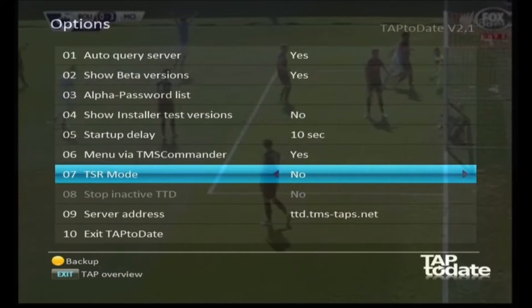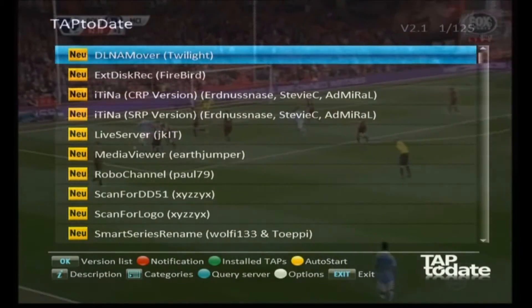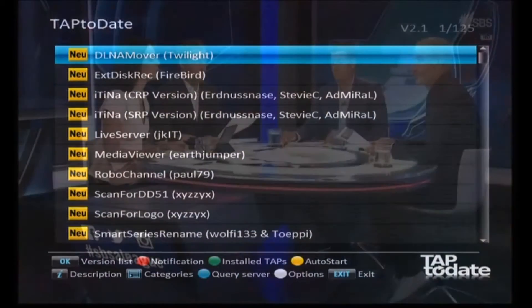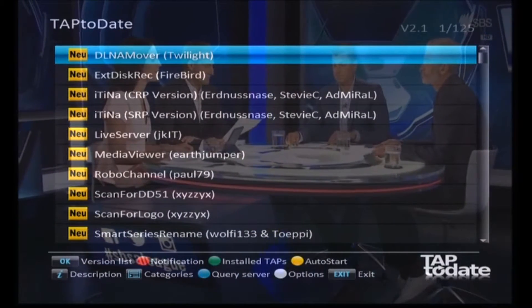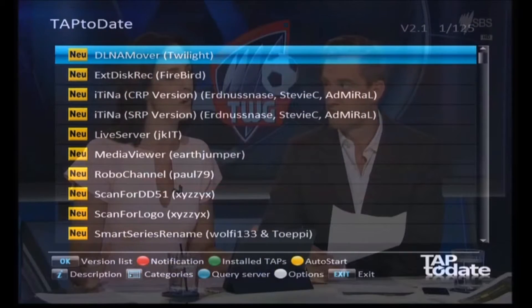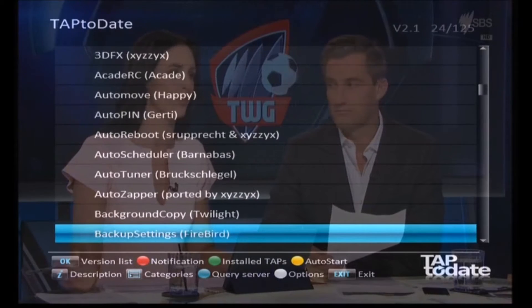We're finished here, so we'll just exit out of that to save the settings. Once we come out of there you'll see a few new things - we've got some different display here. This is your list of all your TAPs. Now the first one we should install is something called 'firmware TMS.dat'.